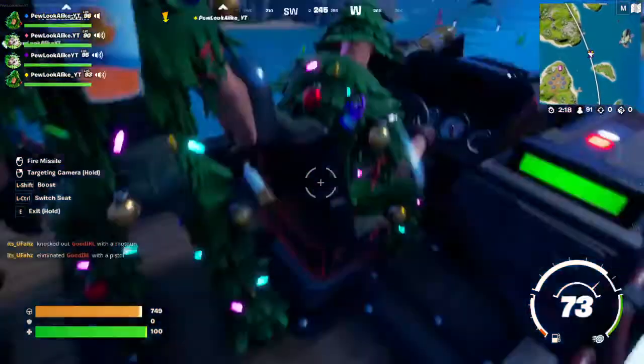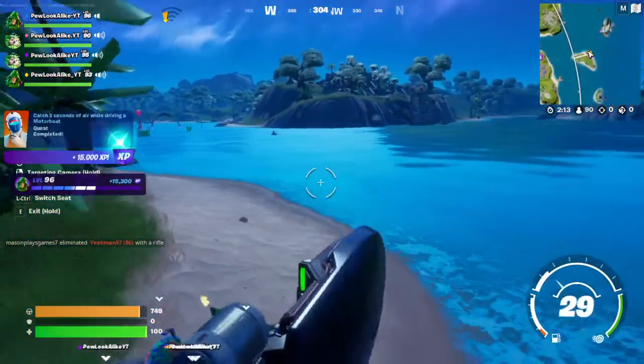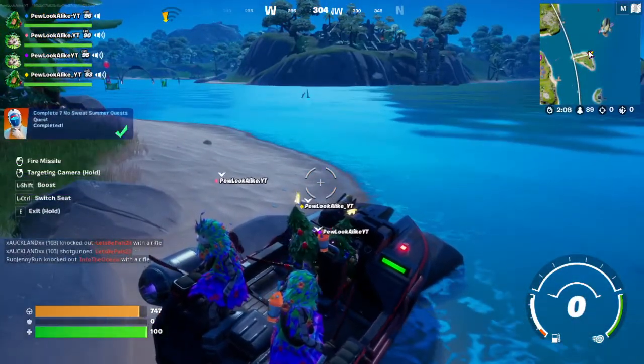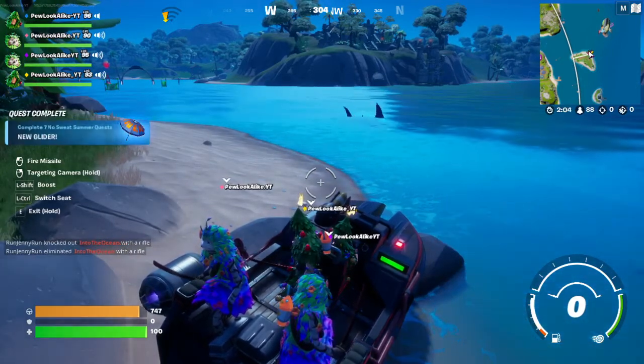Alright so Sharky, come on over, bite at my boat. Thank you sir. There you go, and this is how you really do it. You just wait for the shark to bite ya. And this is how you actually do this challenge. Umbrella, yay!